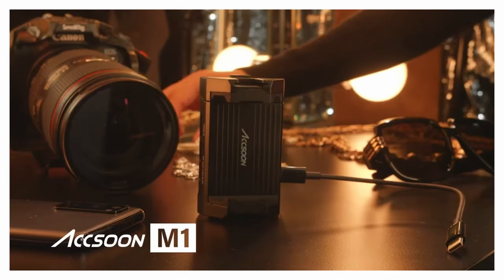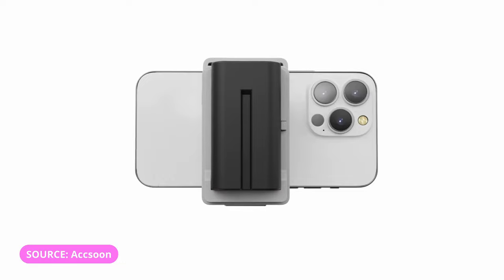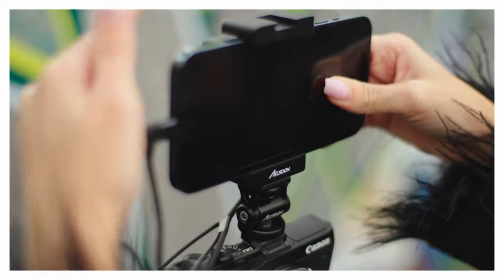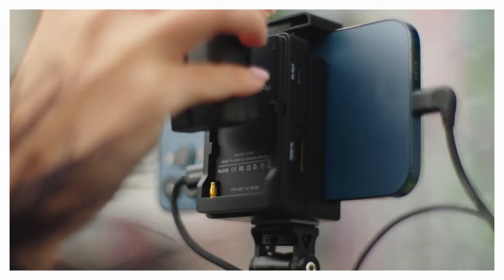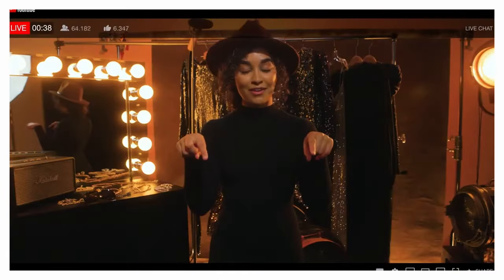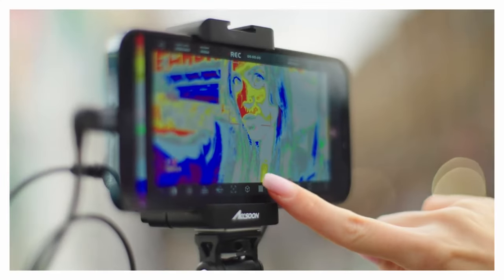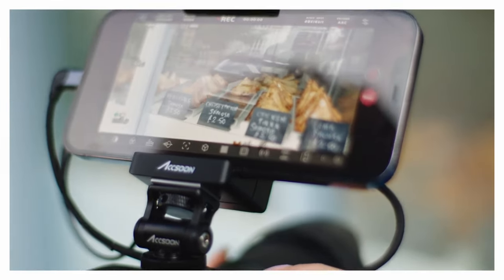Another smartphone field monitor alternative is the Axun M1 for Android phones or the newer Axun CMO for iOS devices. At first glance these look like a plain phone clip, but are packed with functionality such as converting an HDMI feed, external battery or plug-in power options, live broadcasting, and their own dedicated field monitor app. Since this option is both a hardware and software upgrade, you will need to pay quite a bit extra, but it's still slightly short of the full price of a field monitor.